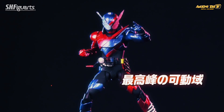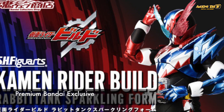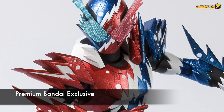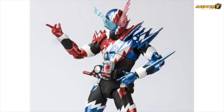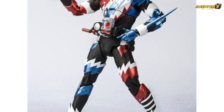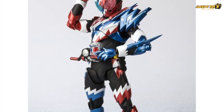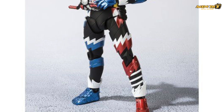Bandai continues to release more figures from the Kamen Rider Build series. The new one, called the Rabbit Tank Sparkling Form, is unfortunately a premium Bandai exclusive yet again. While I'm not being a big fan of the Kamen Rider Build overall look, this figure itself — the Rabbit Tank Sparkling Form — does look quite interesting. But unfortunately it's premium Bandai, so we're probably going to skip that.